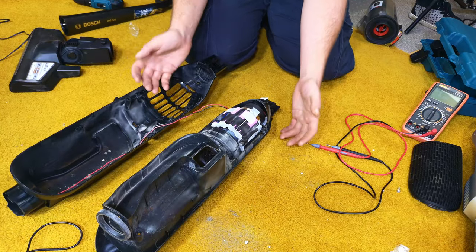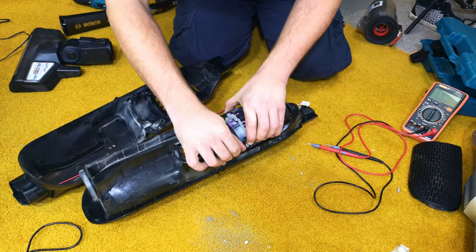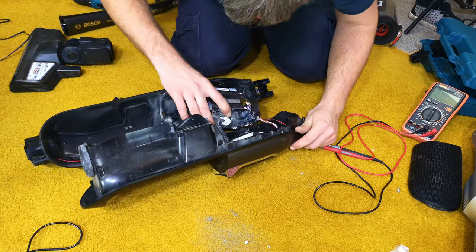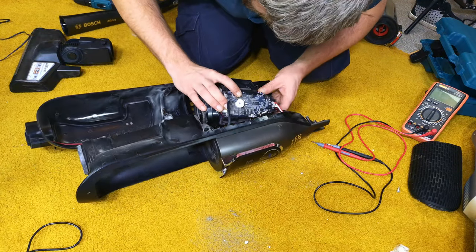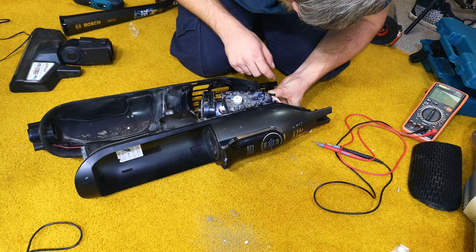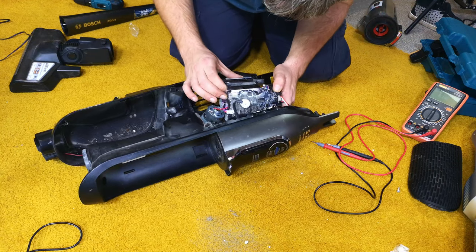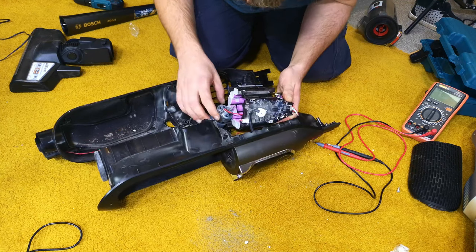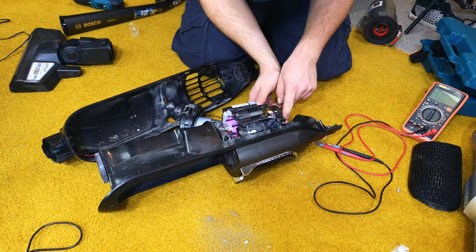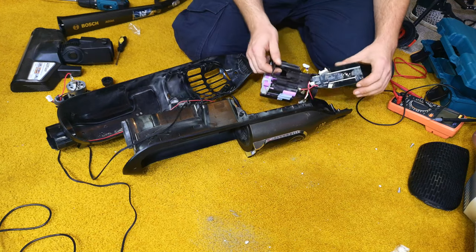A couple of screws and big plastic clips later, we have the things separated. I guess what we really want out first is all of this, so we can start to work out what the heck is going on. I can already see a little circuit board, which is going to be where we look first in more detail. We'll get it off of where it is, although it was a bit clipped on and soldered. I'm going to do some probing and see if I can find out where the voltage stops, now that I have access to everything.